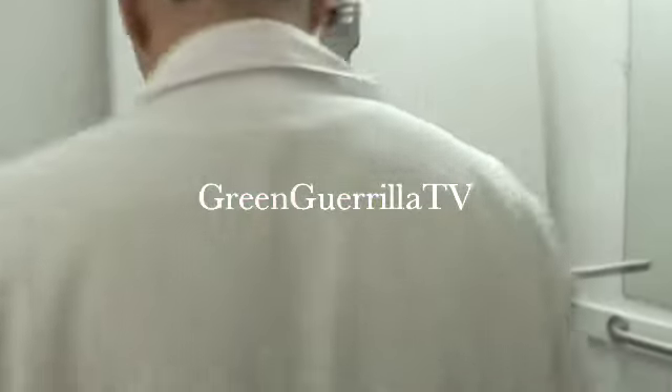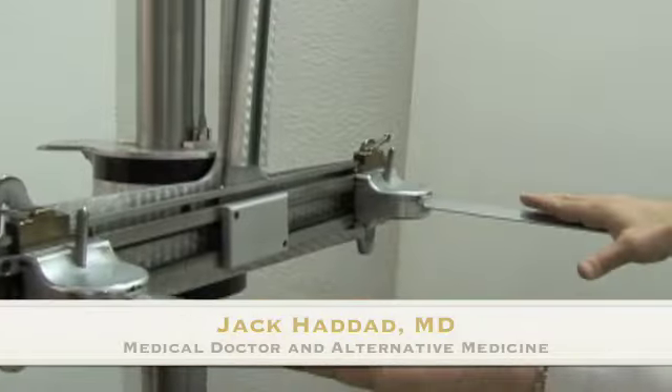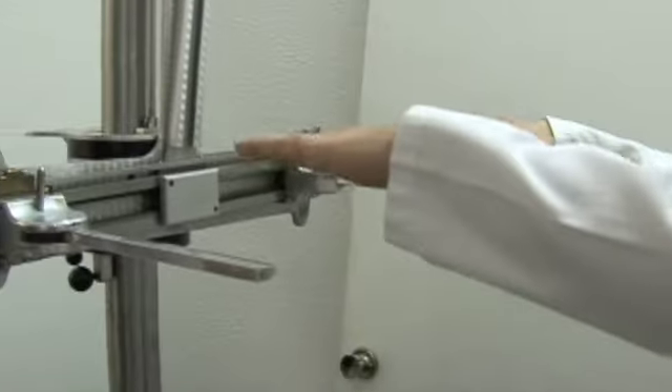This is called an atometer, and it measures the pelvic tilt between the two bones called the anterior superior iliac spine of the hip joint. When a patient has a tilt, that means they're not aligned.